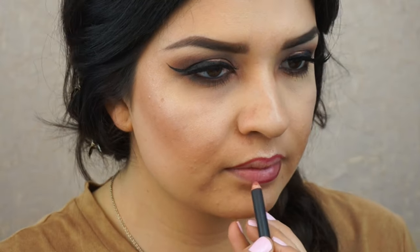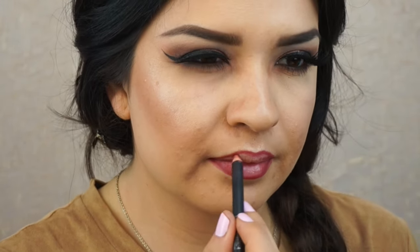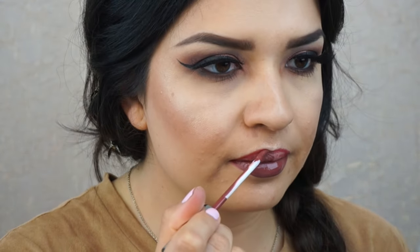Last but most importantly, we're going to move on to our lips. I'm using Italia Dusty Rose to line my lips and then fill it in, and then filling in my lips with Colourpop Matte Lips in Chilly Chill.